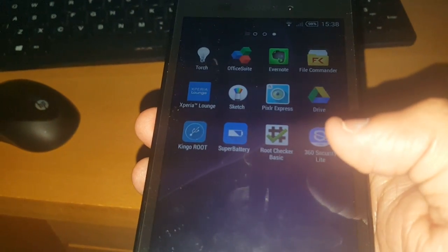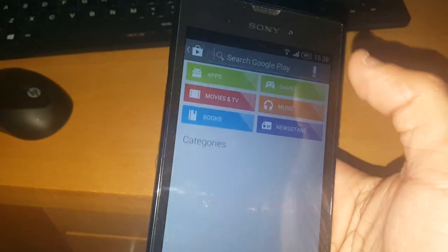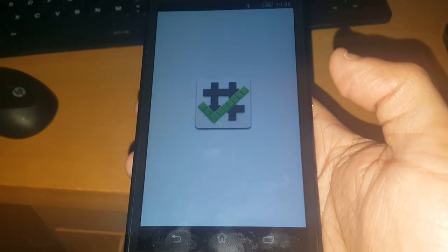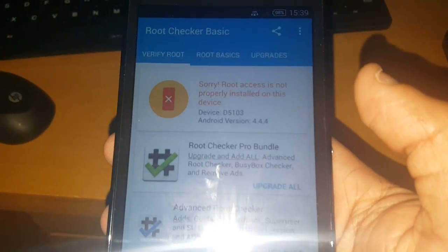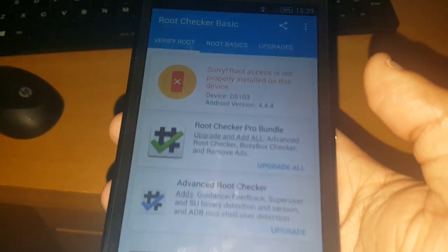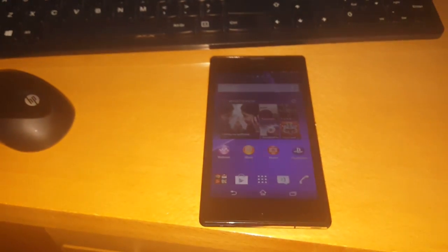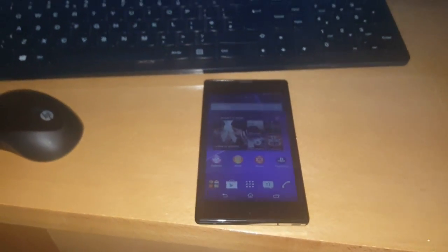Let's just double check. If you don't have Root Checker already installed, just go to the Play Store and download Root Checker — just type it in. This is the application here, go ahead and download it. This will verify if we have root or not, so just go ahead and hit Verify. Root access is not properly installed on this device — so this device is no longer rooted. This was just a quick tutorial showing you how to unroot your Sony Xperia device. If this video helped you out, you already know what to do — give it a thumbs up, leave any comments in the comment section below if you get stuck with anything. Thanks for watching, it's your boy Android Doctor, I'm out.